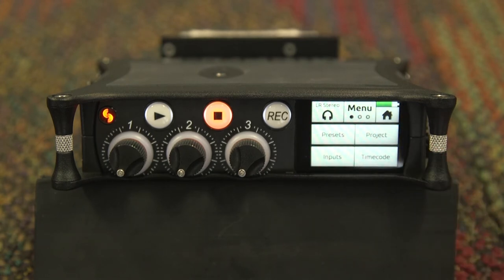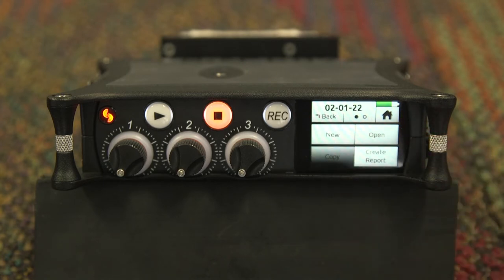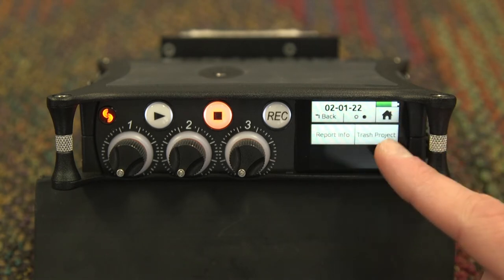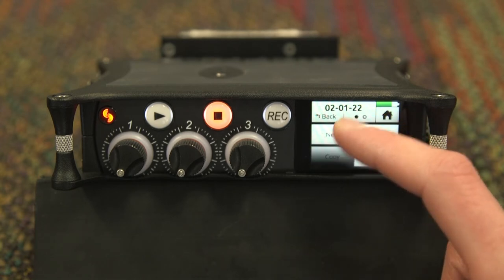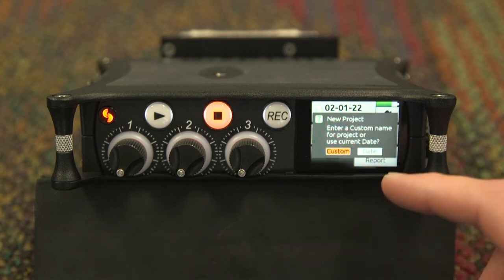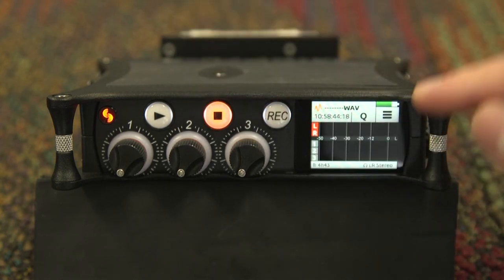Returning to the first page, the first submenu we will cover is the project submenu. Here you can create a new project or open an existing project. On the second page, you are also able to trash a previously used project. To create a new project, go to the first page, tap new, and you can either use a custom name or the date. Selecting custom name will allow you to create a custom name for the project.